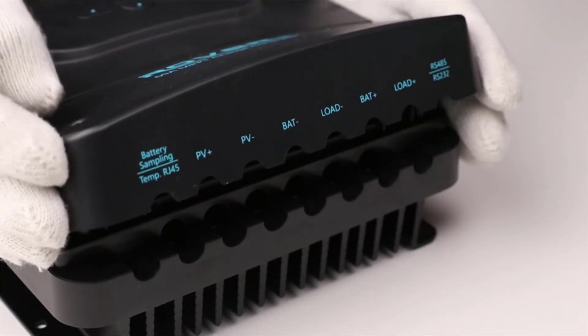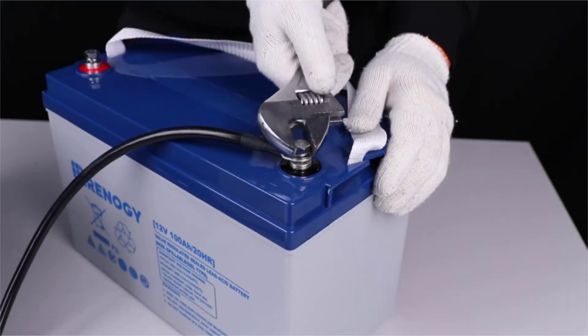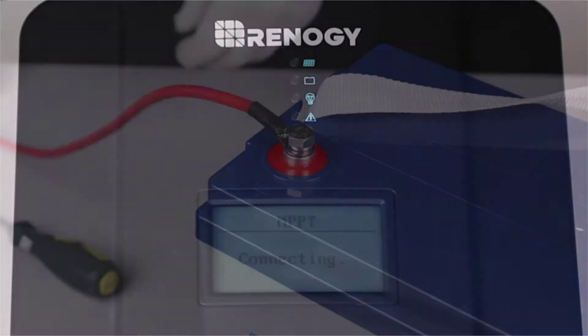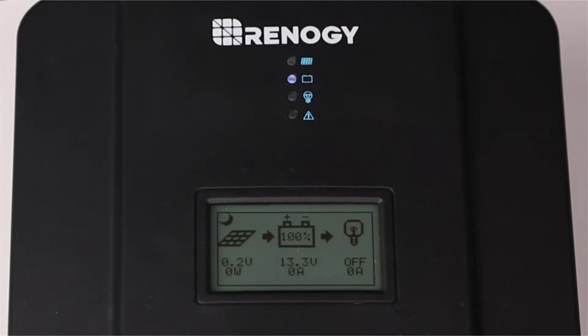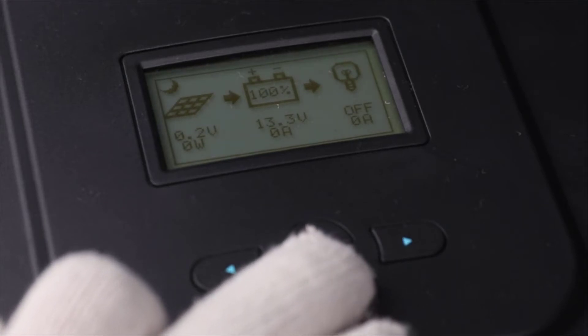The first step needed to set up the Rover 60 amp is to connect it to a battery. In this video we will use a 12 volt battery. We will use the tray cables to make the connection. The controller will turn on once the battery is connected.